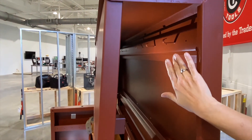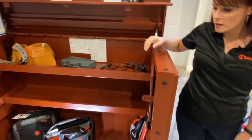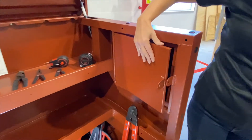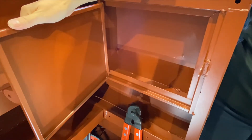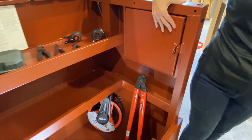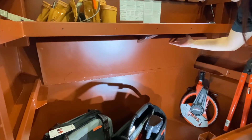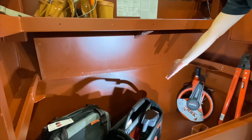Here are some great hooks where you can hang your equipment for the day. We also included a lockable side storage to keep all of your valuables locked throughout the day for added security. And finally, a lift and stow shelf so you can store your larger gear on the bottom.